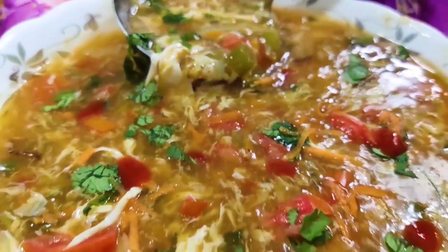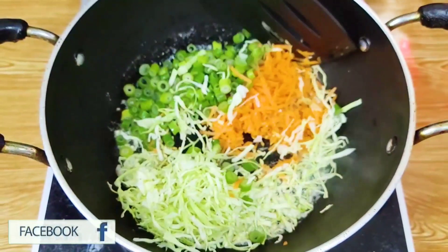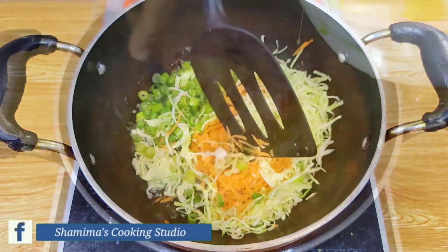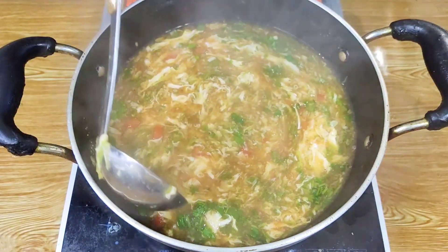As-salamu alaykum viewers! I will show you a recipe of my own. This is a very good recipe of my own. I will show you a recipe of my own.